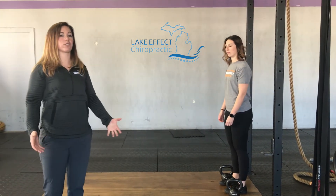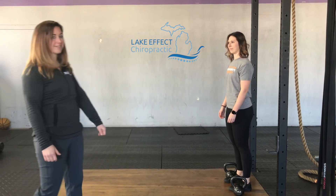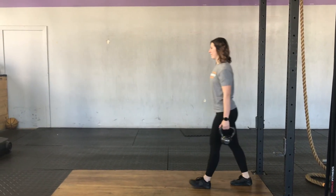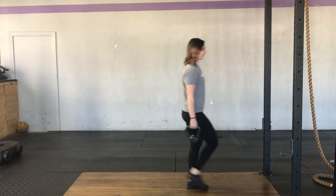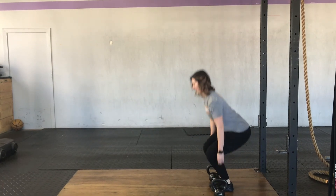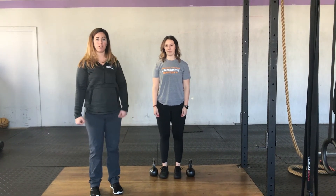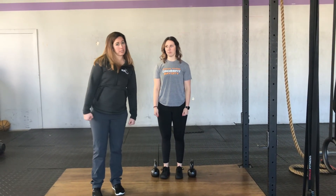A few things to pay attention to is making sure you have your chest upright. Do not let your shoulders roll forward. A couple of pointers with the suitcase carry is when you pick it up, you want to make sure that you try to keep your shoulders level and you don't let that heavy weight pull you over or overcompensate this way.